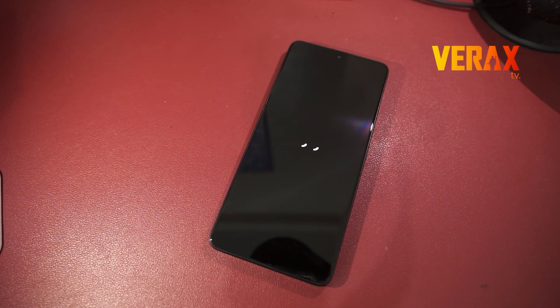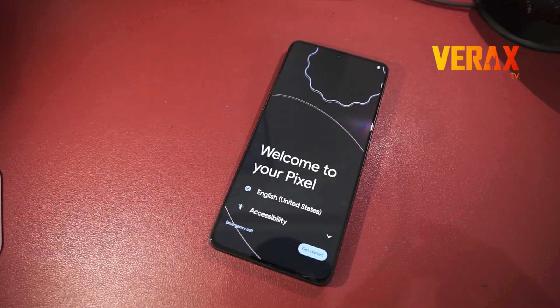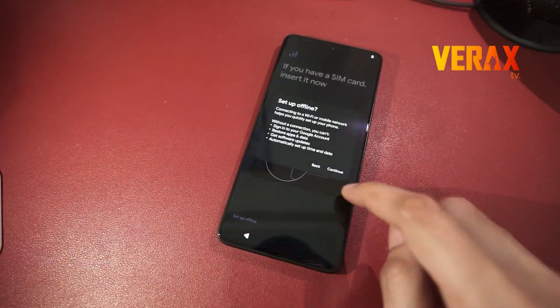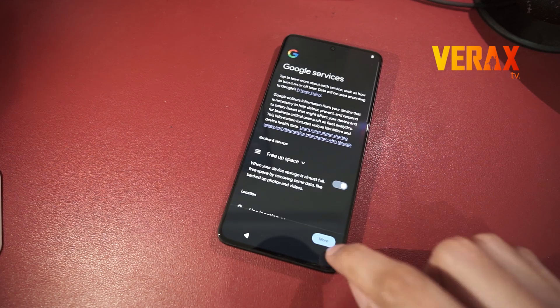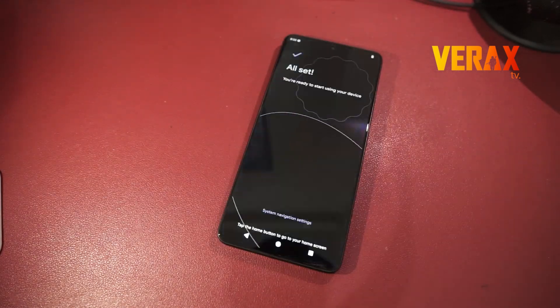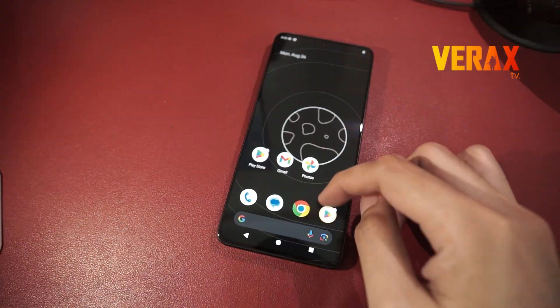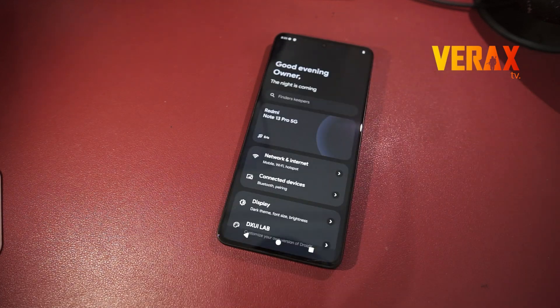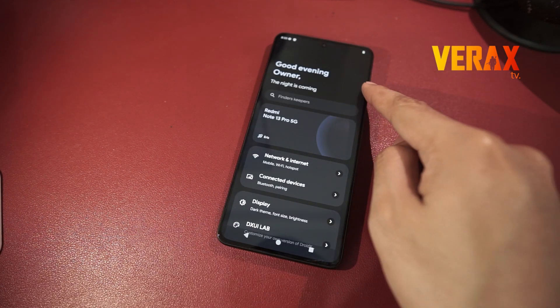First boot may take some time. Once booted to the welcome screen, just set up like new. Now you have successfully installed the DROID X Custom ROM on your Redmi Note 13 Pro 5G. Here's a quick preview of the ROM.